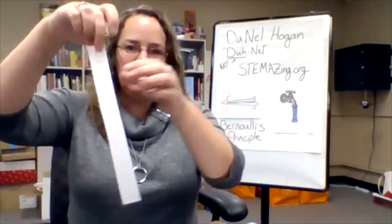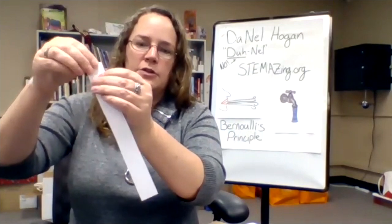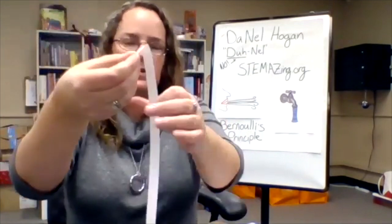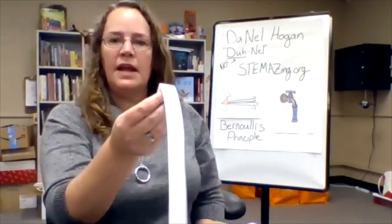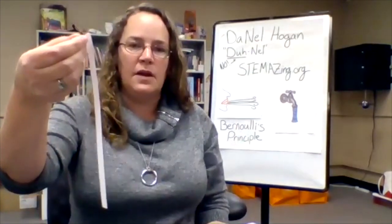Once you've done that, take the strip of paper and bend over the top part about an inch so that you have a little handle you can hang on to. I've just bent over about an inch of the paper to make a handle. Pause here while you get your strip of paper ready to go.